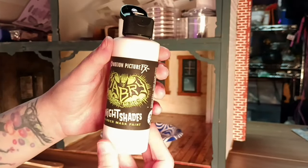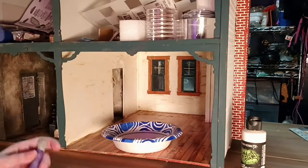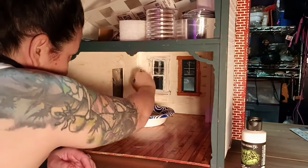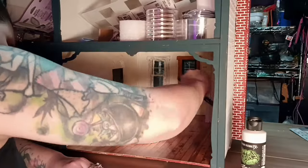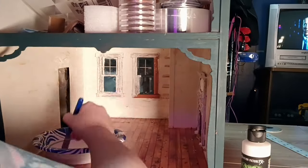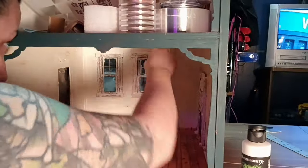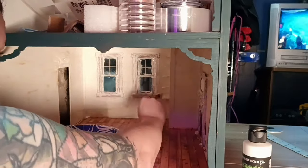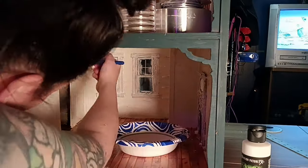I'm not doing it perfectly. The stuff I'm using is Night Shades by Motion Pictures Effects — it's basically like a Pax paint. It is half medical prosade latex and half white acrylic paint, so it will stick to the latex really well. It's what we use when making latex masks. It will never peel off the latex — ever. Now if you used just acrylic paint, it would chip and peel right off.